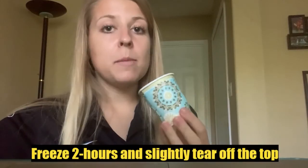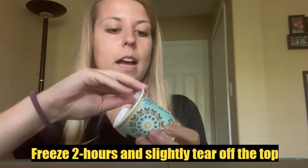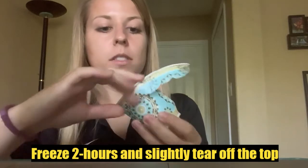Put it in your freezer. Once your paper cup has been in the freezer for a couple hours, take it out and tear the top off slightly to expose the top of the ice. Now you're ready to begin.